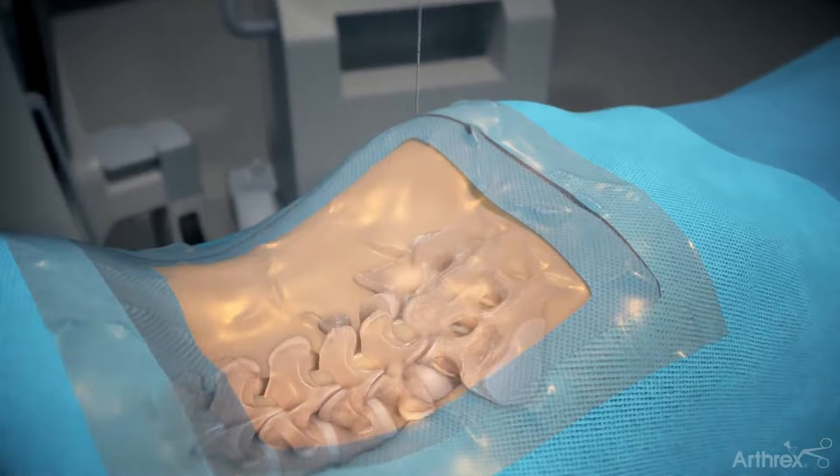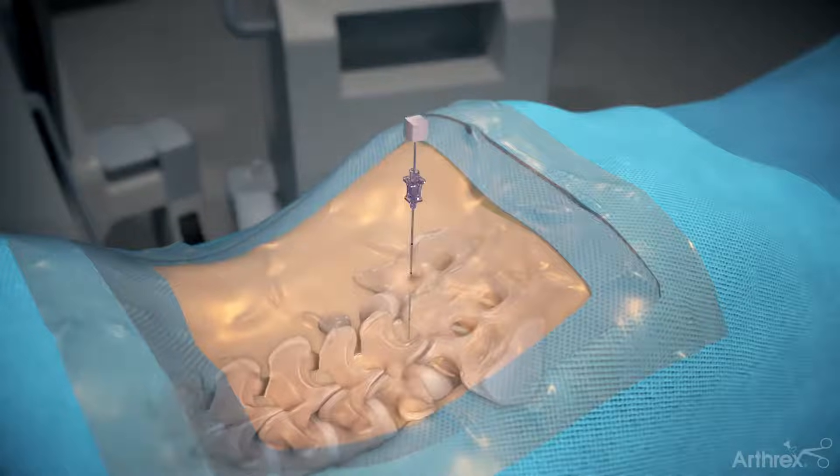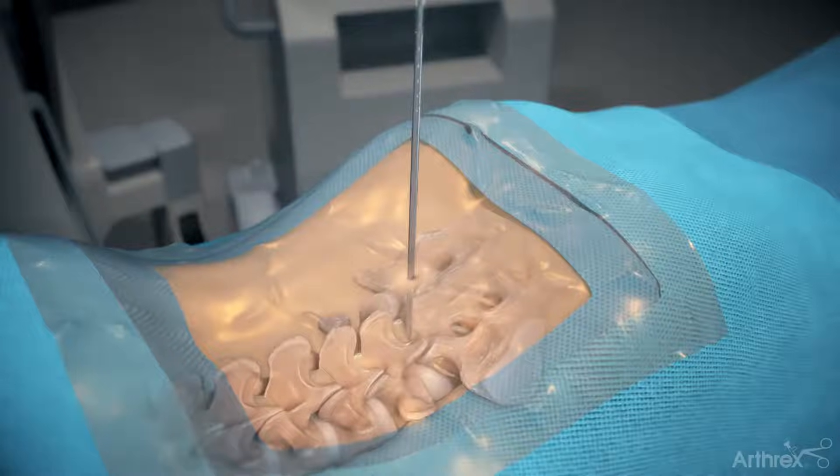Insert a spinal needle, remove the stylet, and pass a guide wire through the cannula, then remove the cannula. Insert serial dilators over the guide wire until the appropriate diameter is achieved. Continue utilizing dilators for Steps 2 and 3.